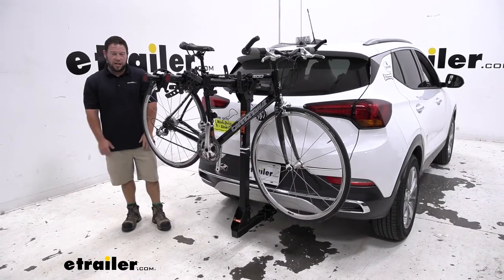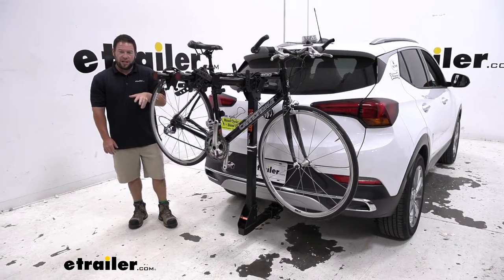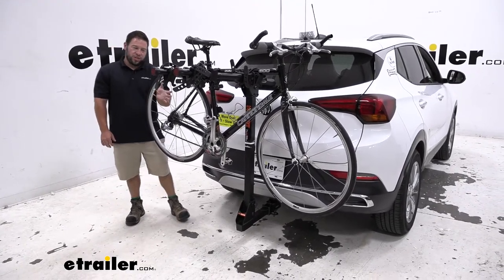What's up everybody? It's AJ with eTro.com. Today we're going to be checking out the Curt Premium 4-Bike bike rack on our 2021 Buick Encore GX.